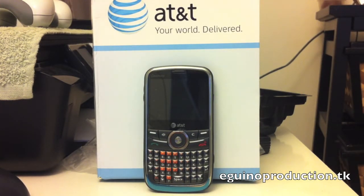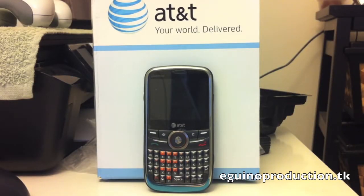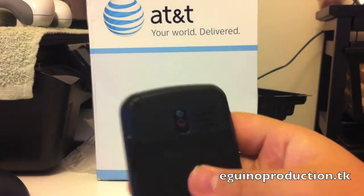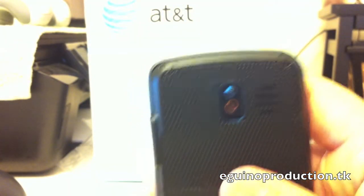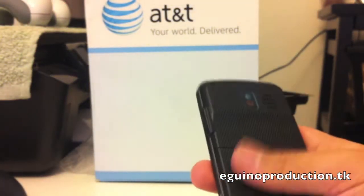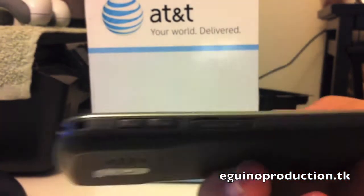This is the Pantek P7040 Link Unlocked. This is an AT&T phone, but it's unlocked for any carrier, so it's basically a world phone. In the back you have a 1.3 MP camera — it does video and photos. You have a speaker and a matte, plasticky finish. It doesn't really feel cheap in hand.